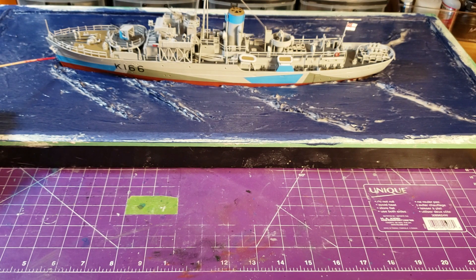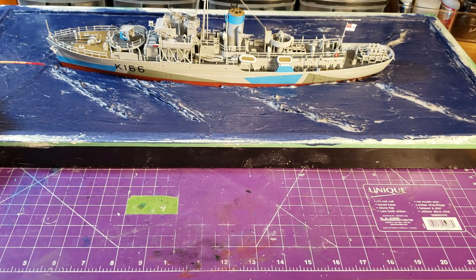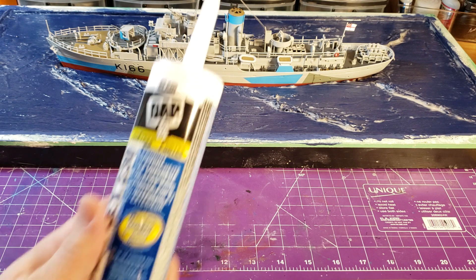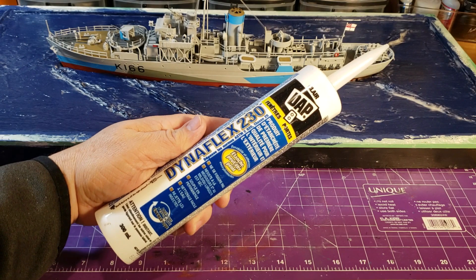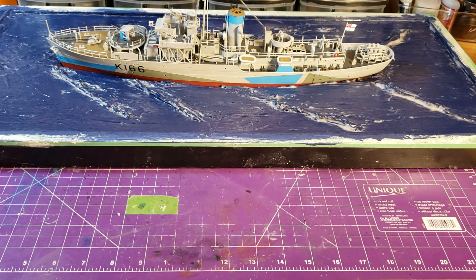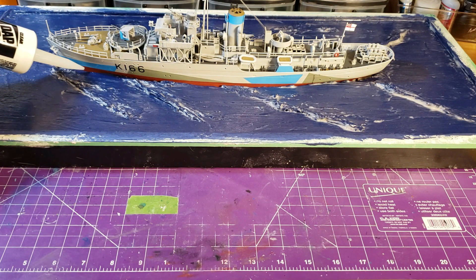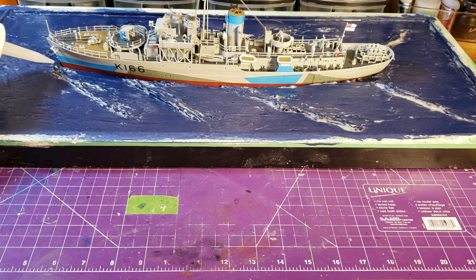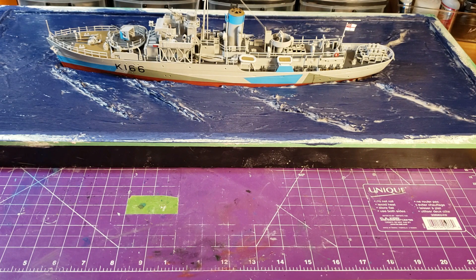My next step is to work along here and fill in these holes and this gap. I'm going to use clear silicone — it goes on white and dries clear. I'm going to squeeze it along here and up around where the front waves would go, and along the sides to fill it all in, then let it dry.